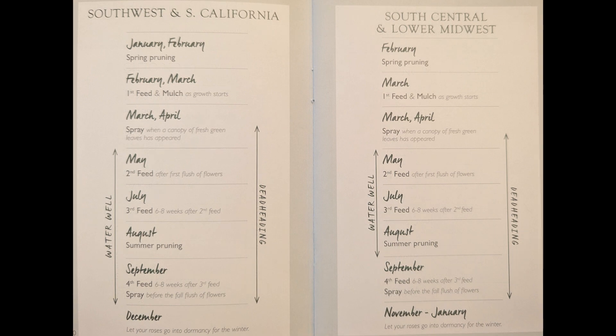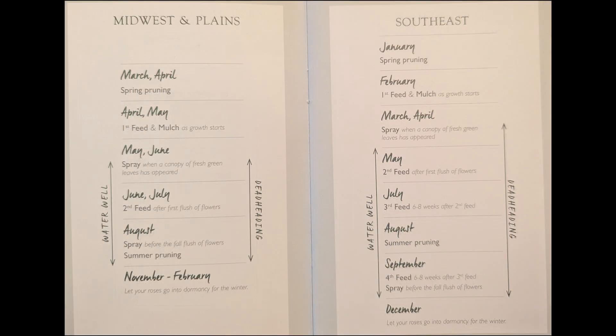For instance, in the southwest and south California, spring pruning begins in January and February, as opposed to February in the south central and lower midwest. Since I'm in the southeast, spring pruning started in January.